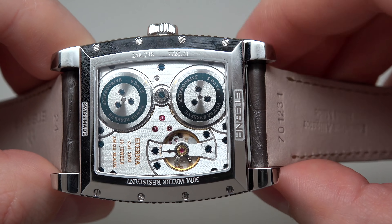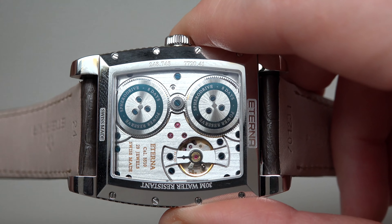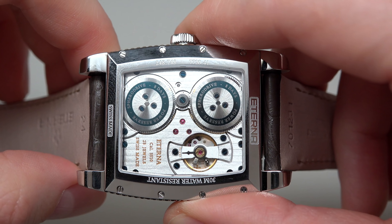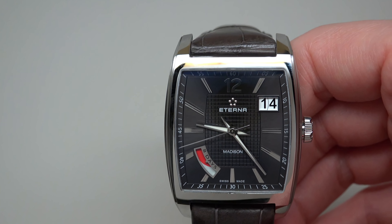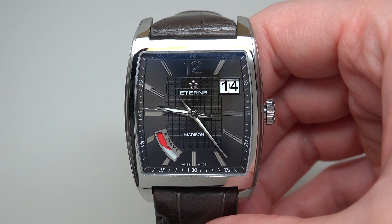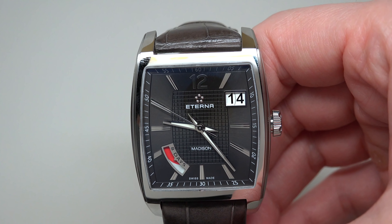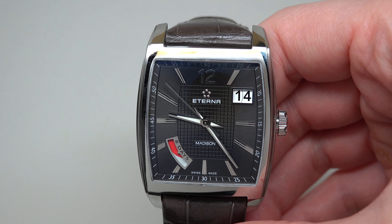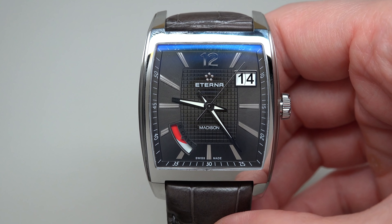It uses a Sphere Drive with an eight-day power reserve — 192 hours. This looks very conservative. I think it's not for young guys, maybe someone a little bit older. That's my opinion. Now a few words about the dial.